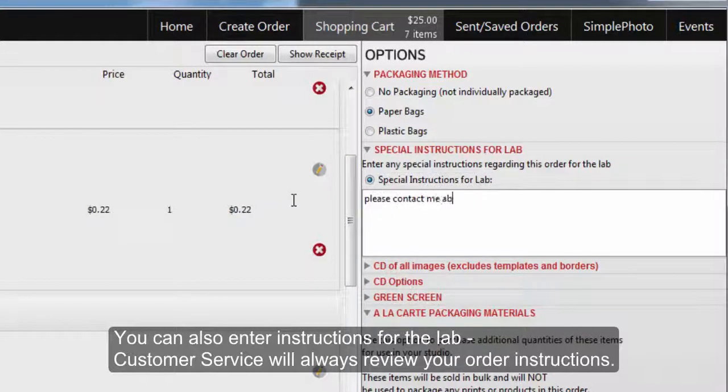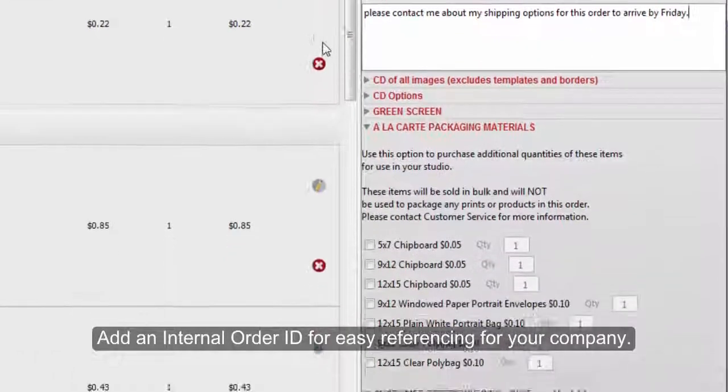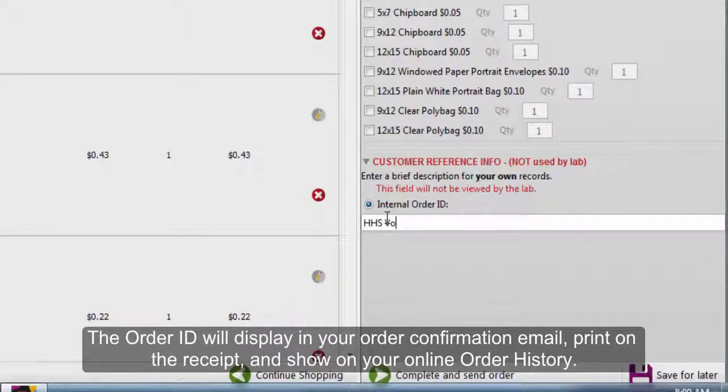Customer service will always review your order instructions. Add an internal order ID for easy referencing for your company. The order ID will display in your order confirmation email, print on the receipt, and show on your online order history.